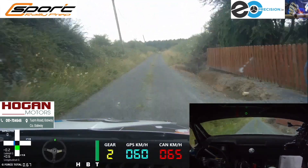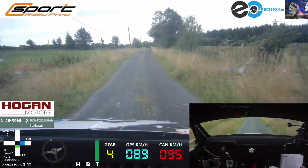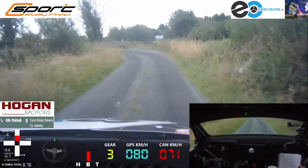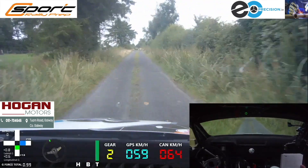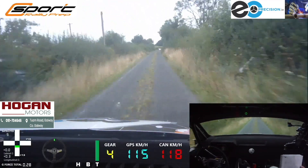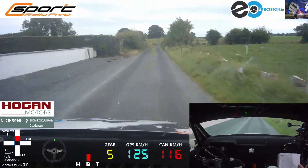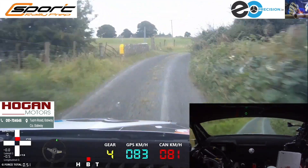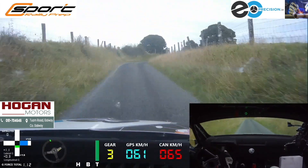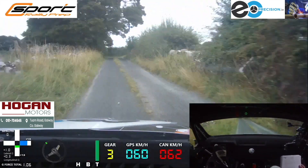100, 4 left, minus over narrow bridge, 100, square left over bridge, 200, 5 right at the white wall, then you have 80 after the 5 right at the white wall, to short 3 right over gravel bridge. Jab 80, short 3 right over gravel bridge, 40, 2 left, and 2 right, and 2 left, and crest into square right.